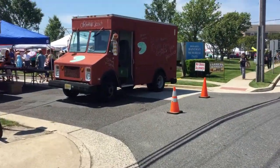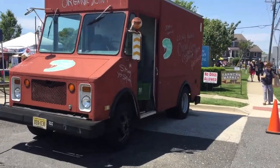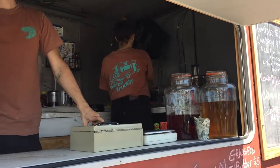Part of living the dream in Brigantine is working right across the street when they got the farmers market going on. So we're going to hit this organic joint and get something to drink.